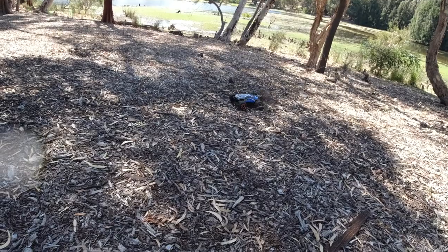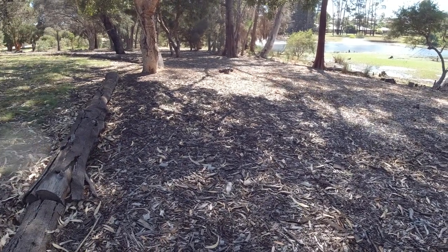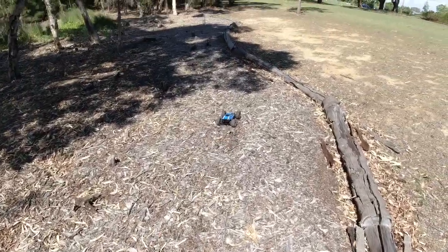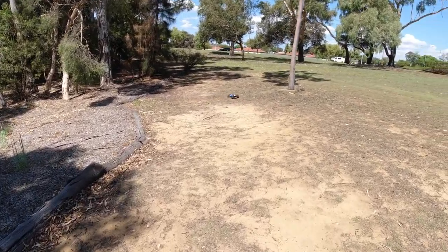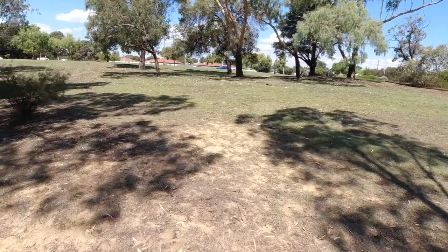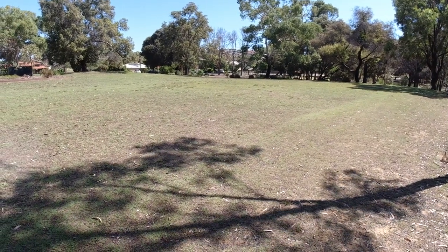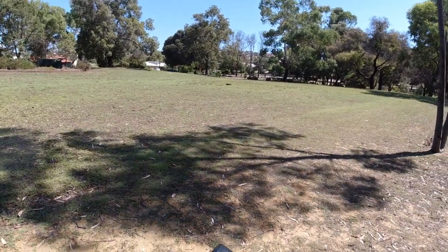Let's see how it goes in the thicker stuff. That mesh underneath the body shell is going to really help prevent debris getting into the electronics, and also when I take it in the water — any dirt in the water shouldn't be able to get inside the electronics. It's going to stop any rocks, stones, and gravel too. Quick range test — they stated about 80 to 100 meters; didn't quite reach 80 but at least 50 meters, no problem.